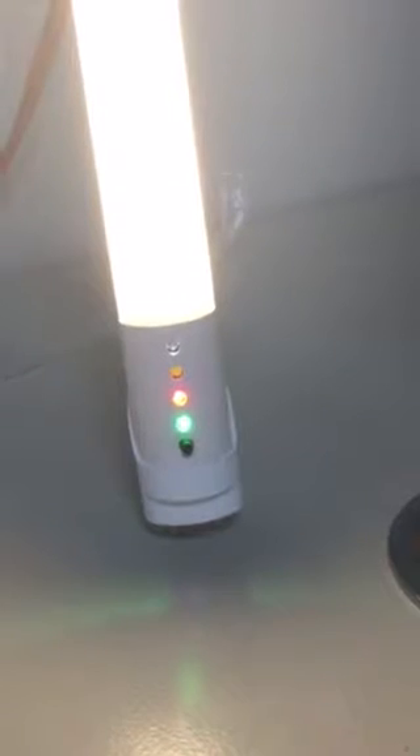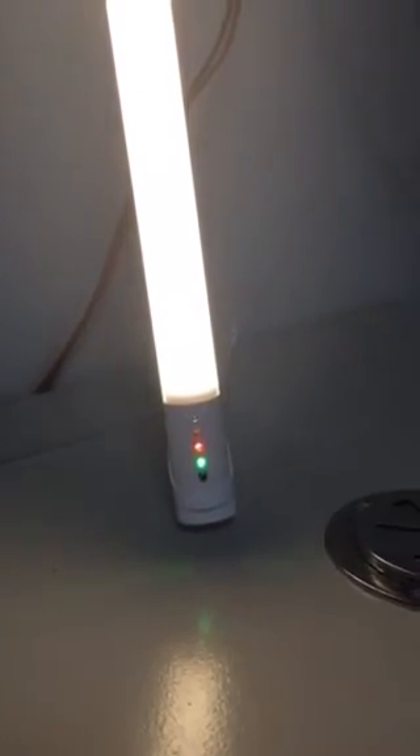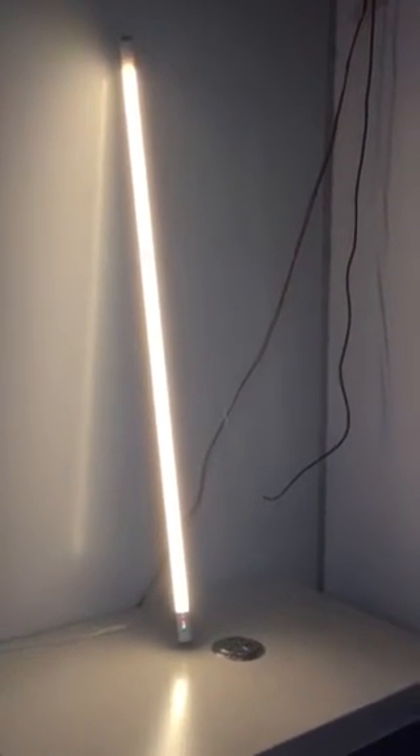When there is no movement detected, the tube will enter the detecting state. At this state, the tube works as a micro sensor LED tube — the detecting power is only 3 watts, detecting time is 60 minutes, and detecting distance is 5 to 8 meters. When there is movement, the tube will work as general lighting at full power of 18 watts.